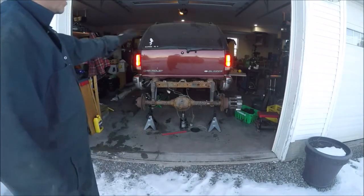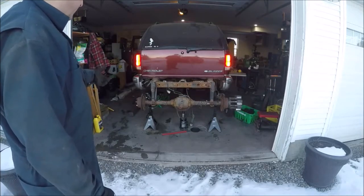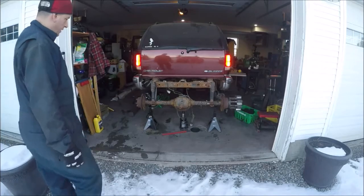The darn brake switch again - I had to jump it out, so this time the brake lights are permanently on. Got it fired up and as you can see the left side is spinning and the right side isn't, so I'm going to try braking the left side.